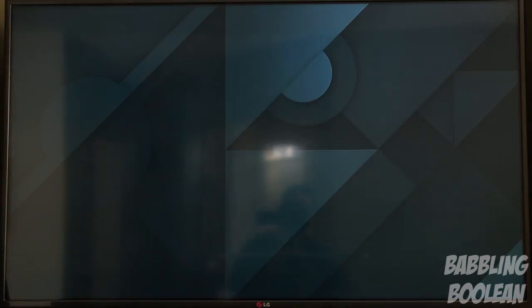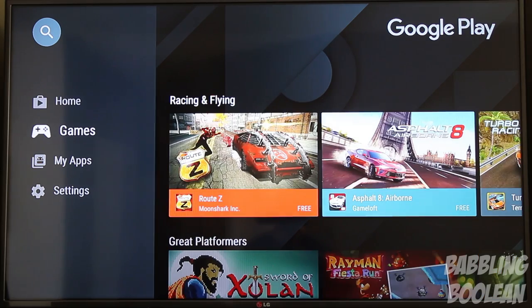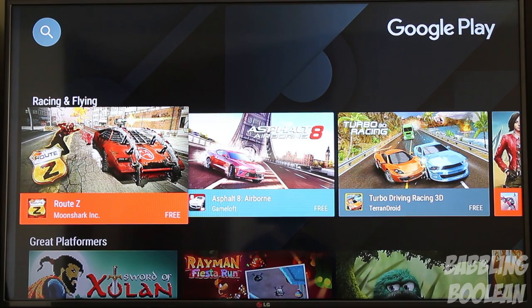Last but not least, on a side note, you do have Android games available — though it's a limited library since games have to be specifically designed for Android TV.